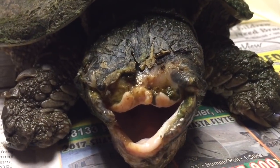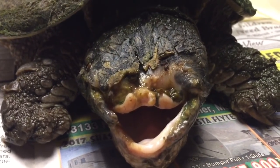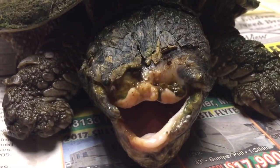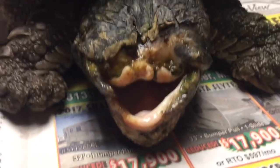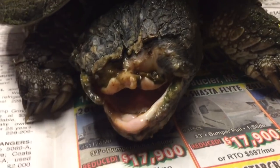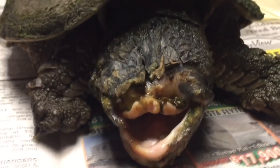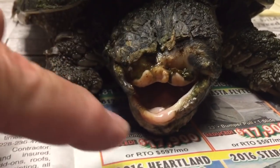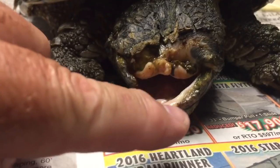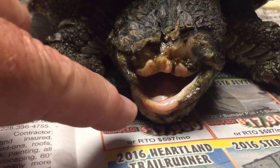Here we are at Wild at Heart today. I had my hopes up all day to be able to do something really cool today, but it turns out that this guy doesn't leave us a whole lot to work with. Put your head out if you can. It turns out what we're looking at here is a common snapper. This would be the whole upper beak here and this would be part of the lower jaw. The jaw comes out to about right there on that side and to about right here on this side. This guy actually has a rather very old injury.